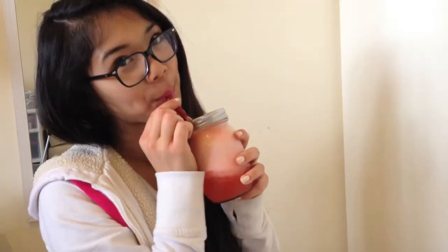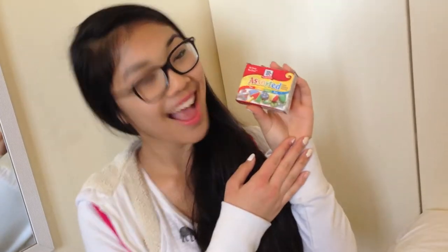For this first treat, we're going to be making a cupid's float, so all you're going to need is a mason jar, some food coloring, some Mountain Dew or Sprite, and some vanilla ice cream.